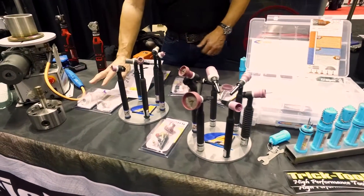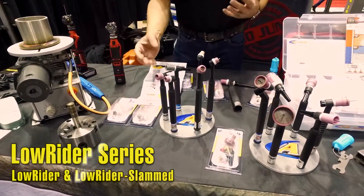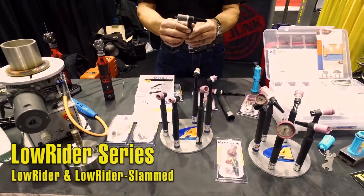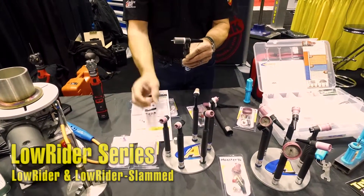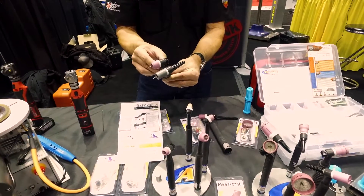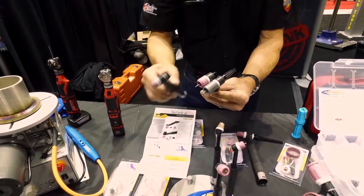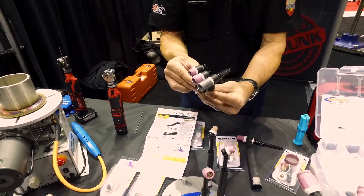We just launched a new product line called the Lowrider series. We have the Lowrider and the Lowrider Slam. Essentially, you have your standard TIG torch with the standard front end parts on it. If you have a tight space or restricted space application you need to get into, you can put a Lowrider nozzle on it. And if you want to take it one step further, you can slam it with a Lowrider Slam.